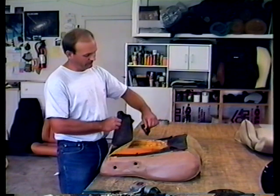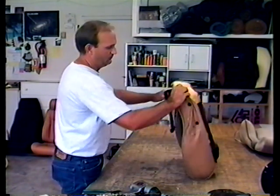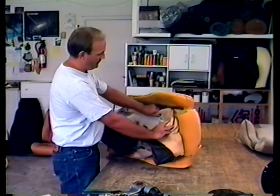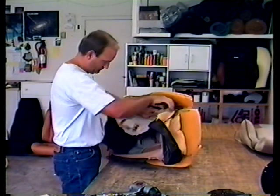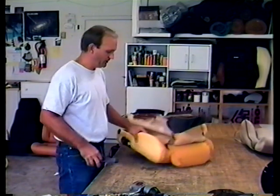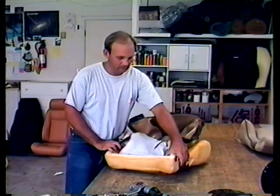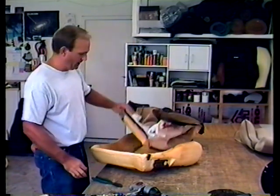The Fiero has this plastic thing under the seat that keeps junk from getting underneath — put that aside. Pull it over the edges. There are these listing rods — pull out the hog ring and pull out the rod. There's one on each side. There will be some hog rings in the back of the seat, back by the tail.